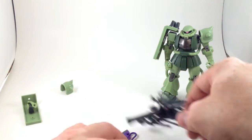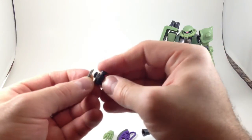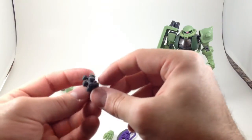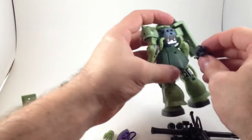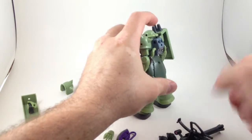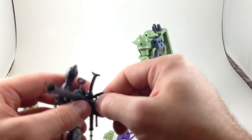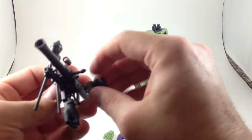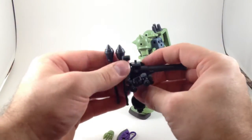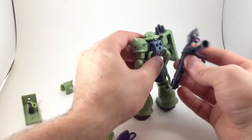There's also a little bracket and these little grenades — they just click in like so. You can hold both of them and they just click in nicely. You can either have the rifle attached at the back skirt, or pop that off and put the grenades there instead.